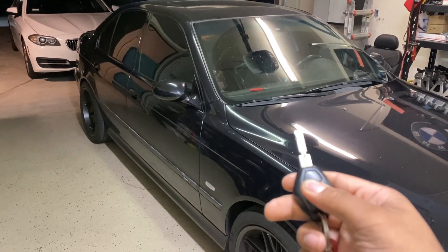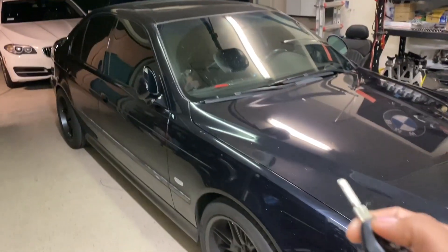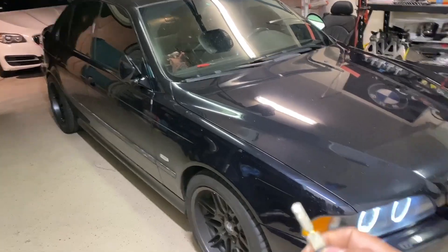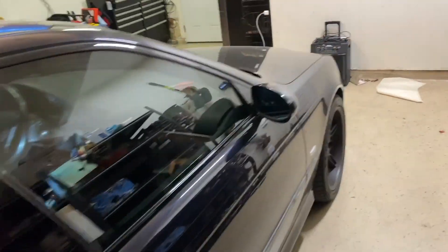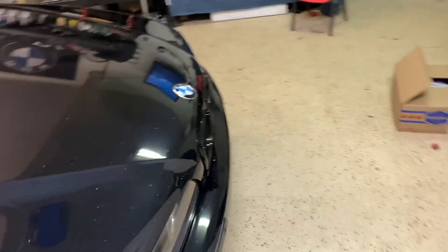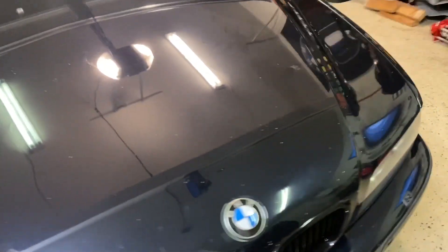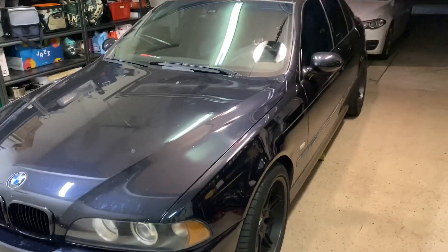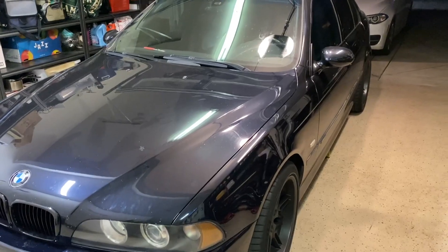You can do that for any of the options — it's a 25-option menu. For example, if you hold the lock button, the mirrors fold. When you press unlock again, the mirrors unfold and the rear lights turn on as well. That's mainly what I wanted the mod light for. It was about 30 US dollars and totally worth it. Drop a comment if you have questions — thanks for watching, peace.